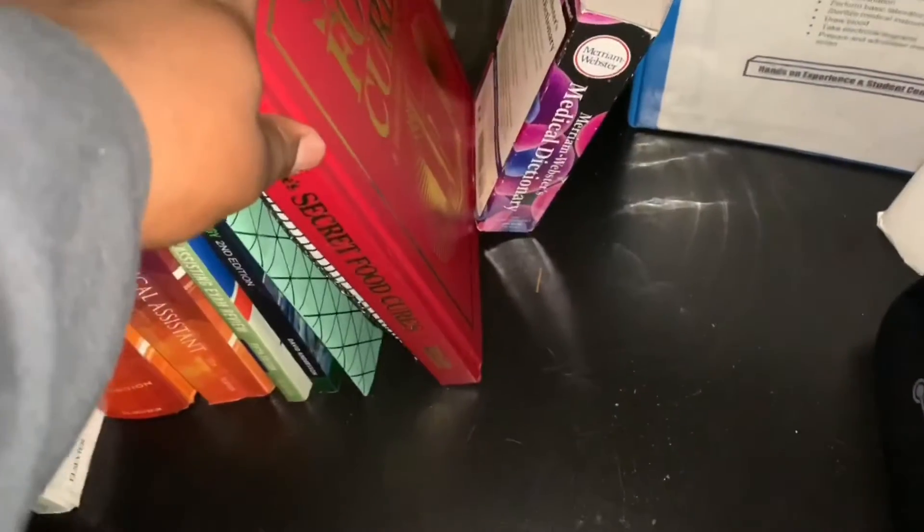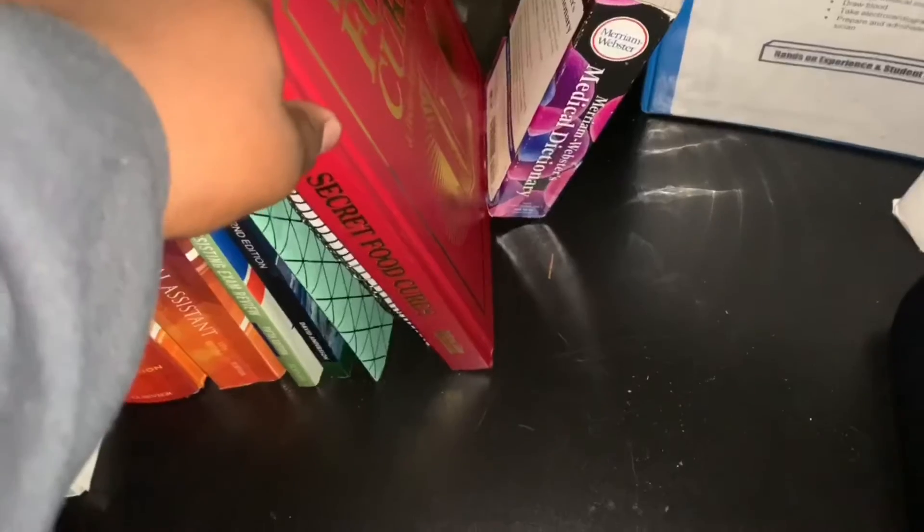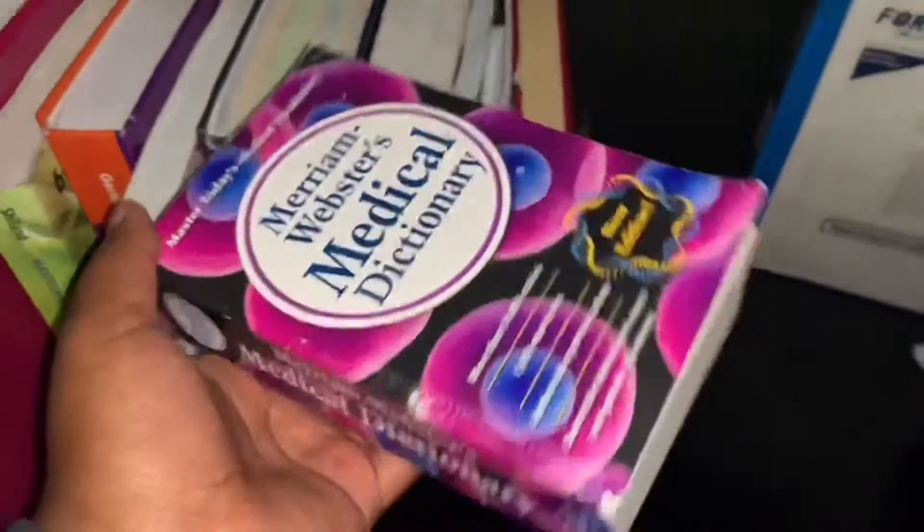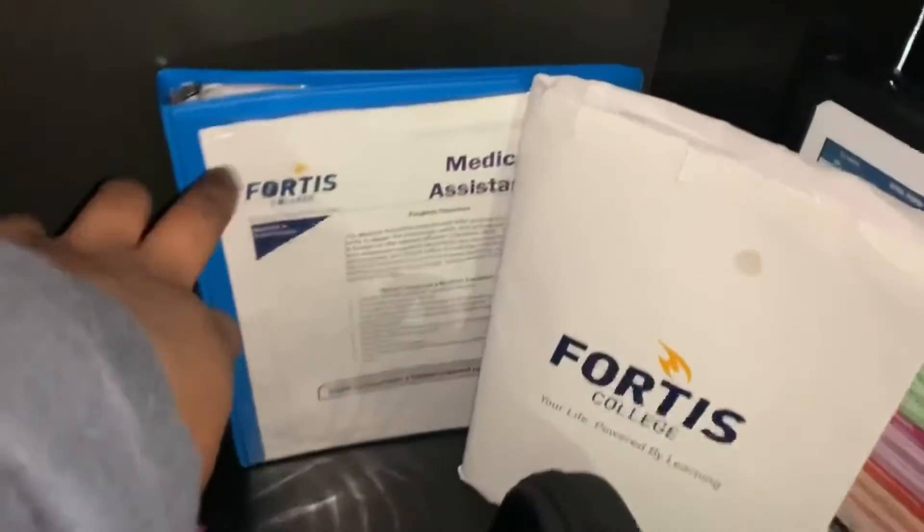This book is about secrets, cures, and homemade remedies and everything like that. And oh my gosh, this is a medical dictionary that I also got from Amazon.